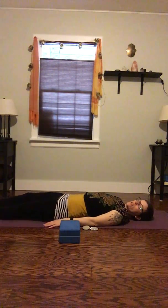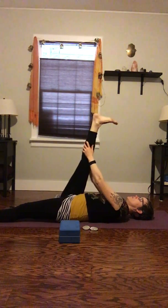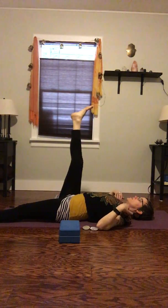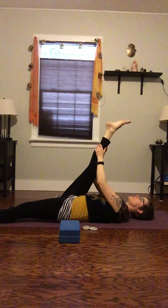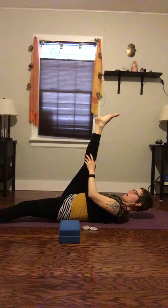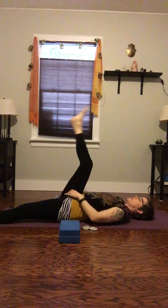Then we'll switch sides. Left leg bent or straight, checking in with the low back. Bringing that right leg in — bent, some ankle rolls. You can hold if that feels good, or just let it hover, eventually straightening the right leg out. Maybe massaging if you can reach. Checking in with the shoulders and the head — we want everything relaxed. Notice if we're holding our head or tightening our jaw and invite relaxation.